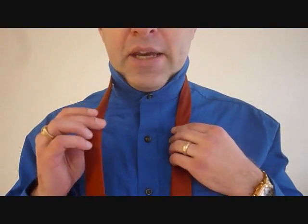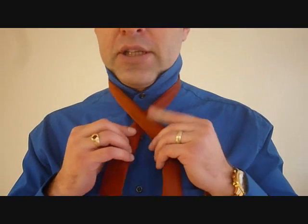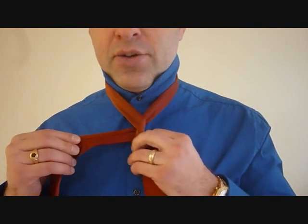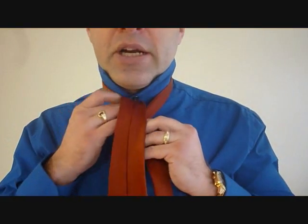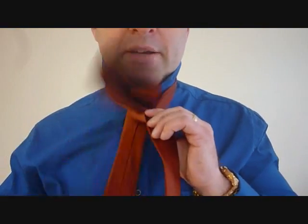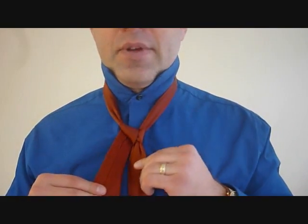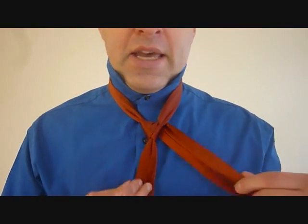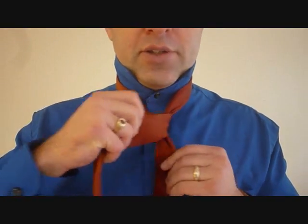From here, taking the big end, we are going to cross over the little end and bring it in behind the back — like so. From here we're going to bring it up through the top of the necktie and down the back — like that. Then we're going to cross over the back from the part where you brought it up through the top and bring it across the front.